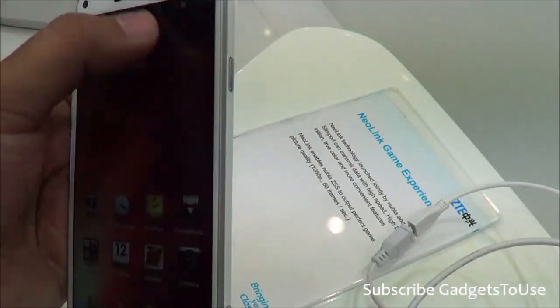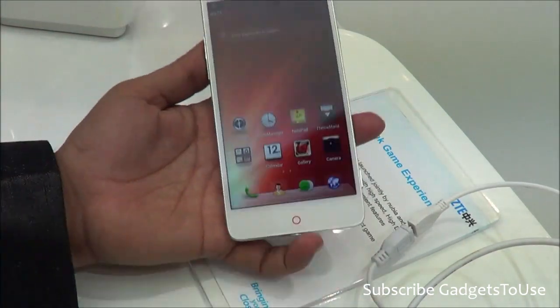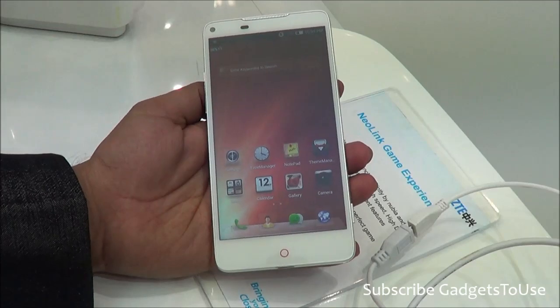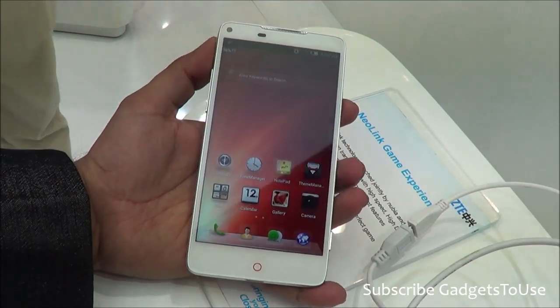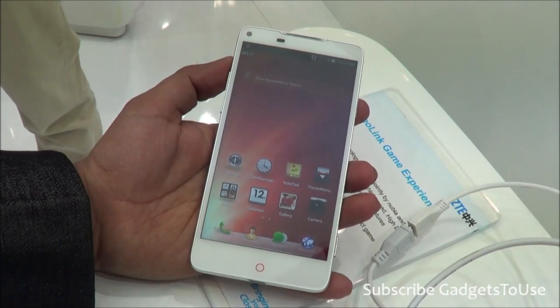The overall display brightness and colors are also looking pretty good on this device. ZTE is going to launch this phone in India approximately in April or May, and we will cover it once it is launched.